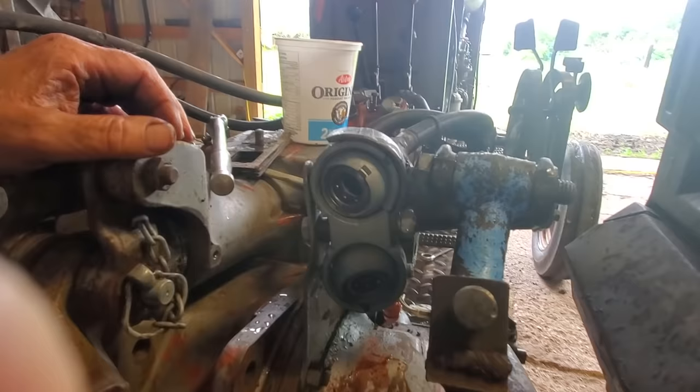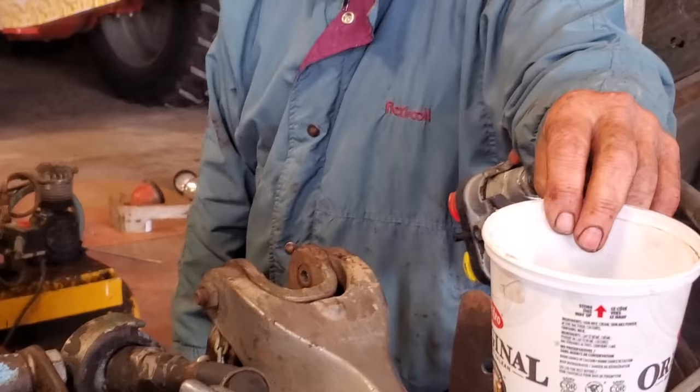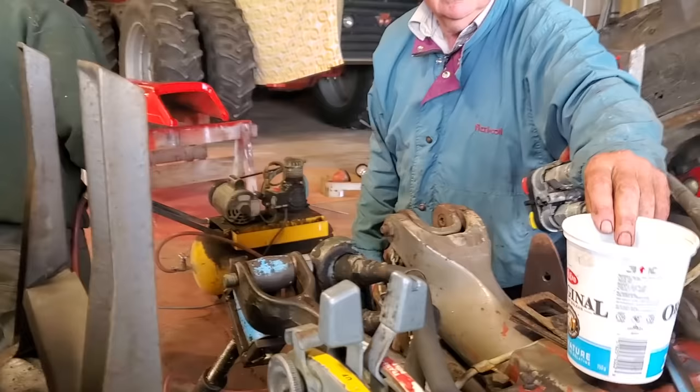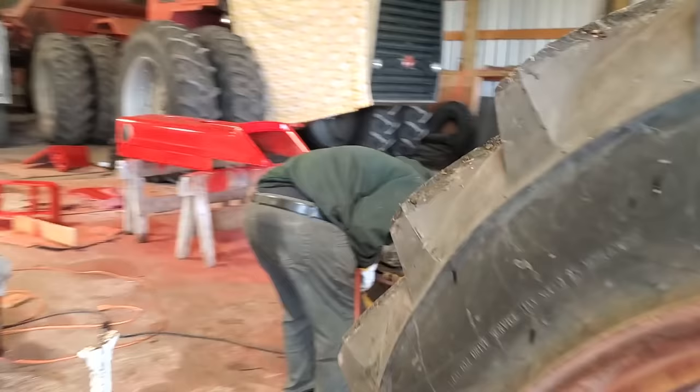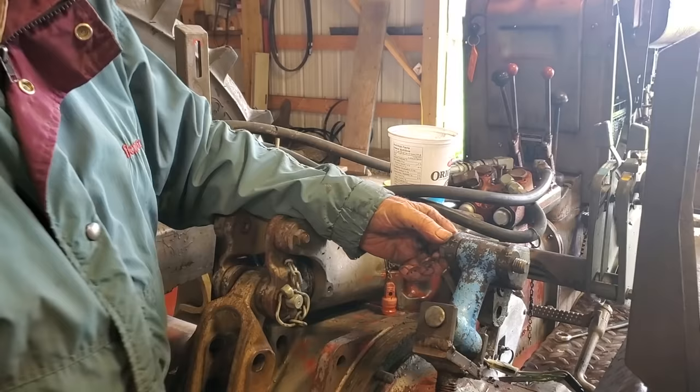Now I'm going to get the impact. We've got a sour cream container here that we're using to put all the nuts in so that we can keep track of them as we take them off. We've got those two nuts off, so we'll take this coupler off and put it to the side so that it's not in our way.